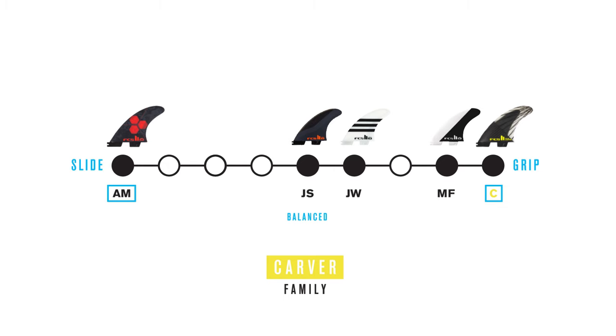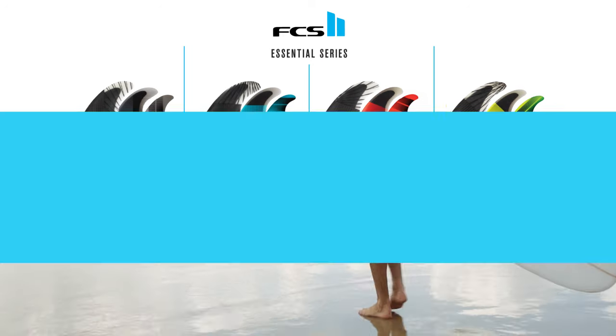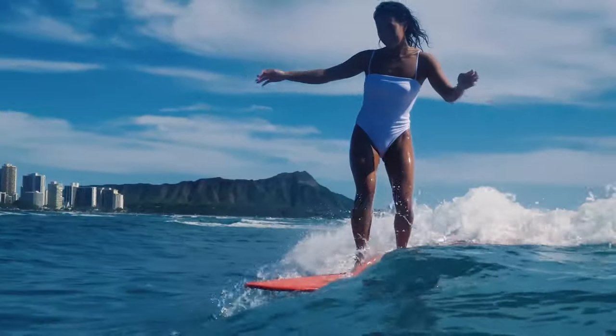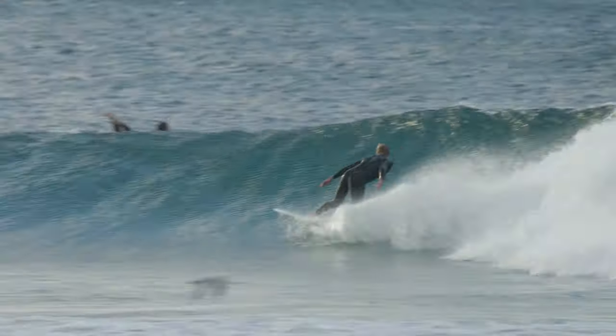Here's one last look at the range — just remember the four fin families and the performance they represent and you can't go wrong. For more information on the longboard, twin, and keel ranges, visit surffcs.com.